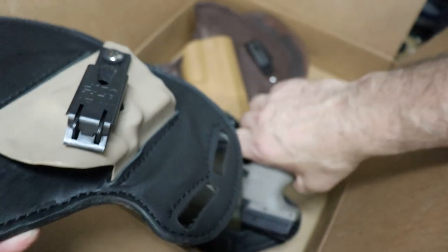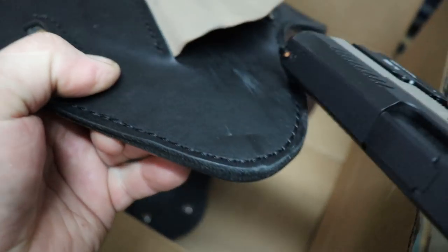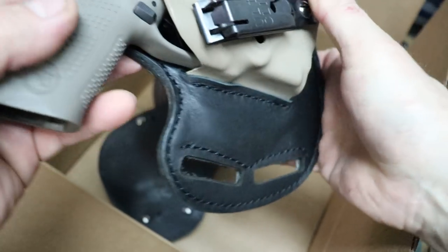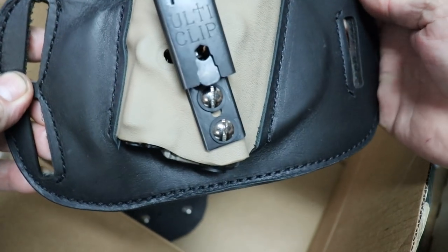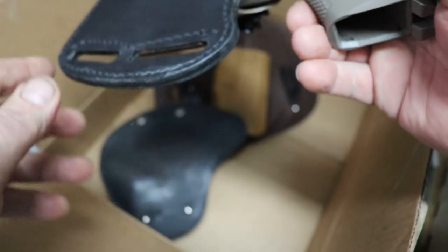All of them have really nice retention. What I'm gonna do is use them for some time, and I'll report back — maybe I'll do another video just to show you how they fit in the pants and how they feel.